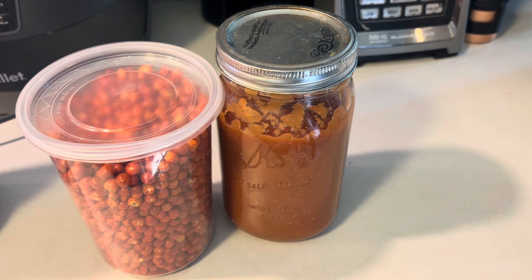Now, the chiltepin — you can find it at your Hispanic grocery stores, or even other grocery stores. I've seen it at Fry's and Safeway; they have it in little packages. Try to find it, try to get it, and if you can't find it at your grocery store, Amazon has it too, so check there.